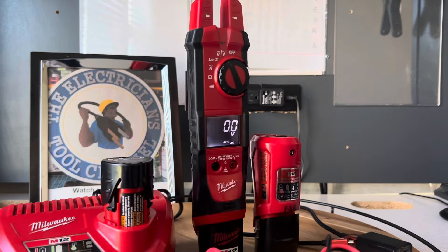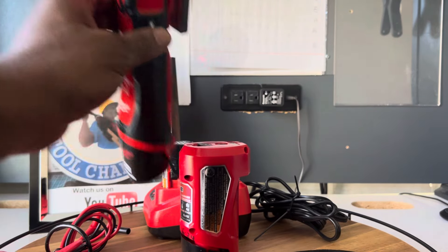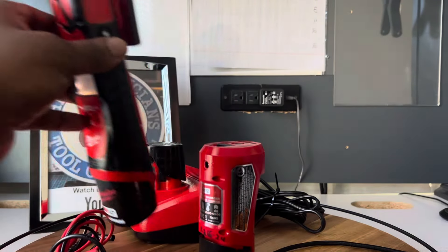On this side you have a work light — it's really bright. Milwaukee is known for that kind of thing with their test instruments. There's also a nice hold button, and as I said before the resolution on the screen is very nice and clear with a large font that you can easily read.